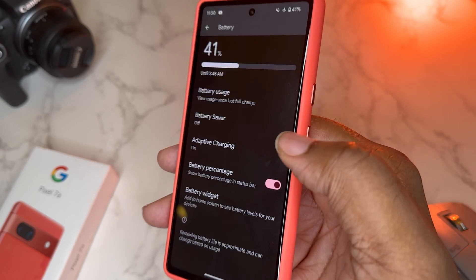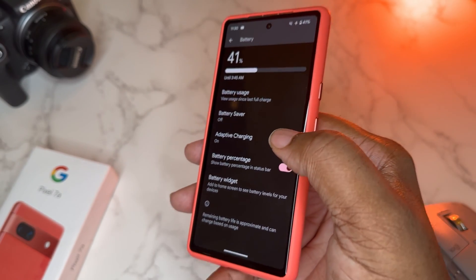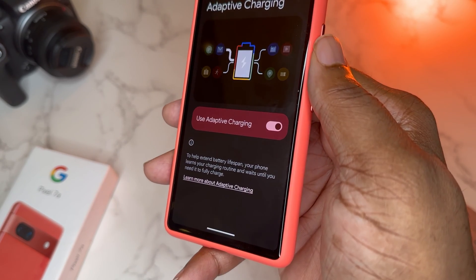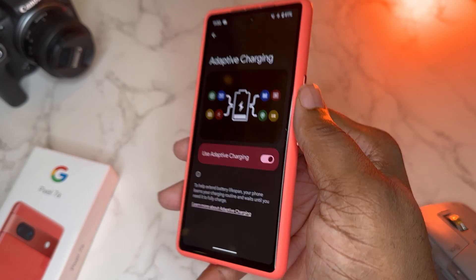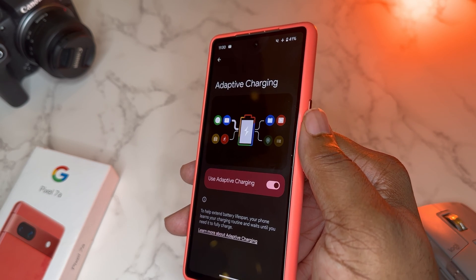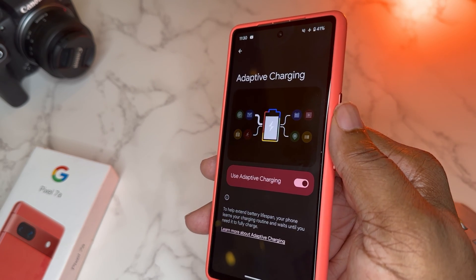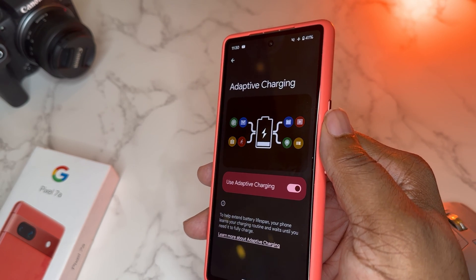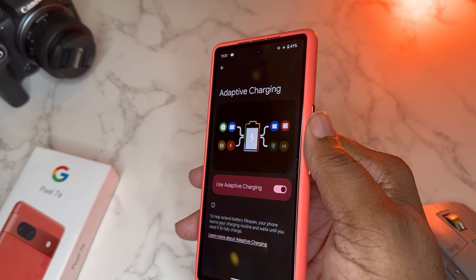For those of you keeping your Pixel longer, I would suggest using Adaptive Charging. You keep that on to help extend battery lifespan — your phone learns your charging routine and waits until you need it to fully charge. Adaptive Charging is about making the battery on your Pixel last longer. If you're going to use this device for a couple of years — some people keep it up to three years — you want to keep battery health as good as you can. If it doesn't bother you, go ahead and use it because it's going to keep your phone healthier in the long run.